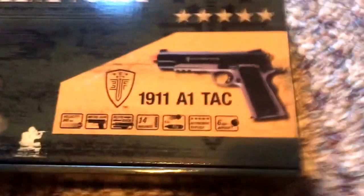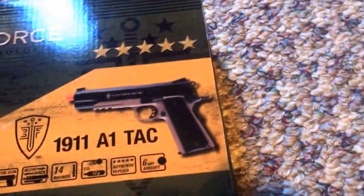A Elite Force 1911A1 TAC. It's a two-tone. It's a gas blowback airsoft pistol. And there's the manual.